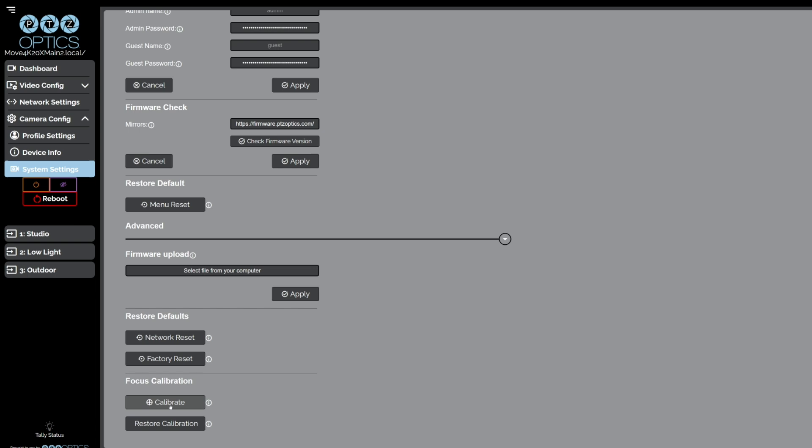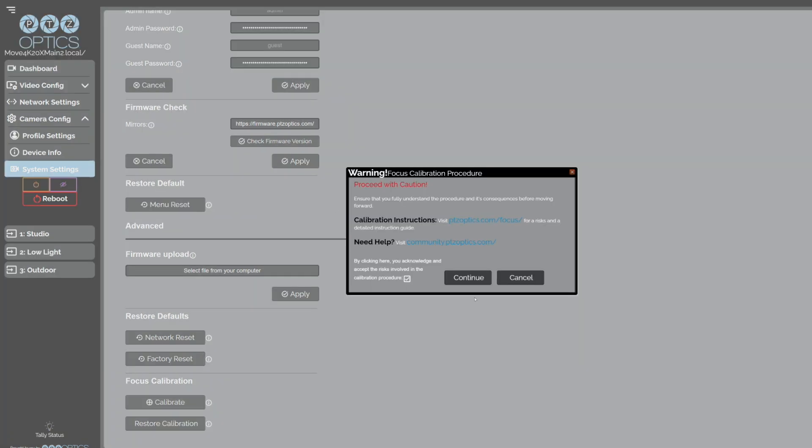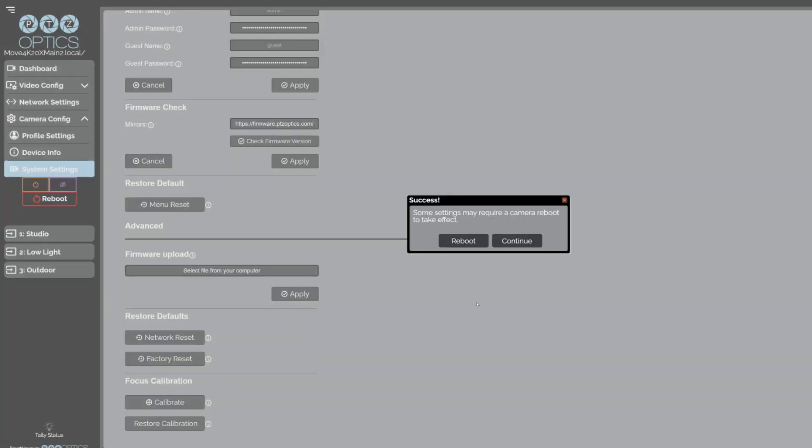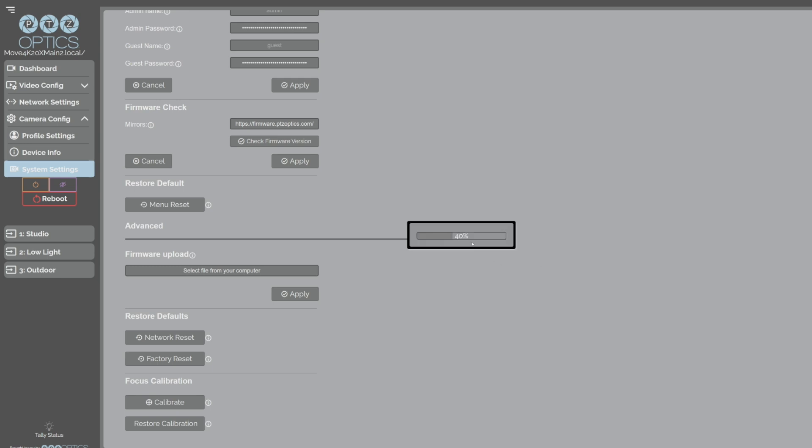Navigate to the Calibration section. Navigate to the Advanced drop-down menu and choose Calibrate. Once the calibration process concludes, the message 'Please Reboot' will appear. At this point, reboot the camera.